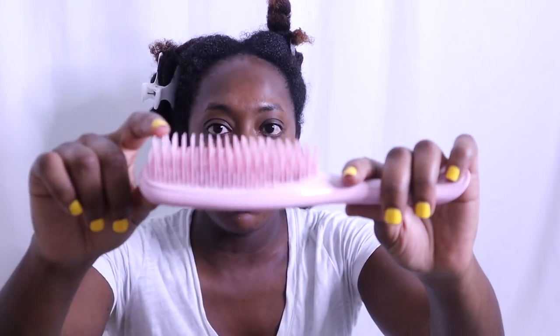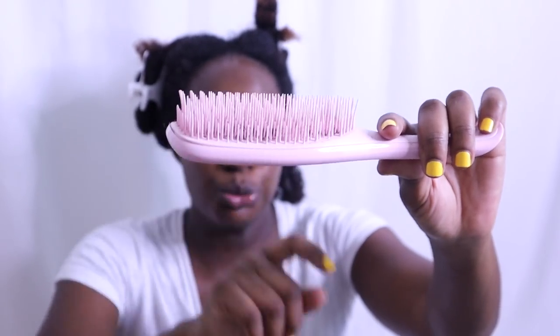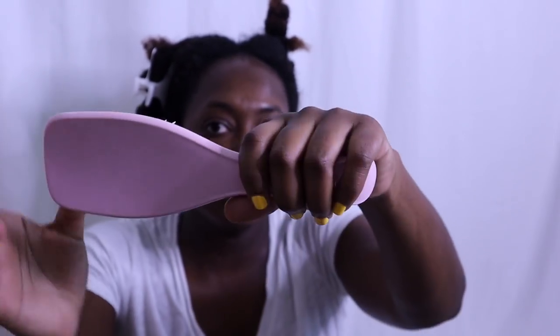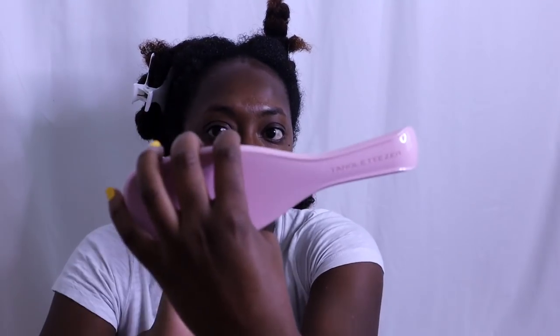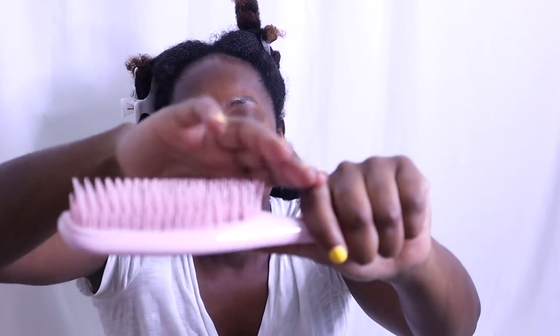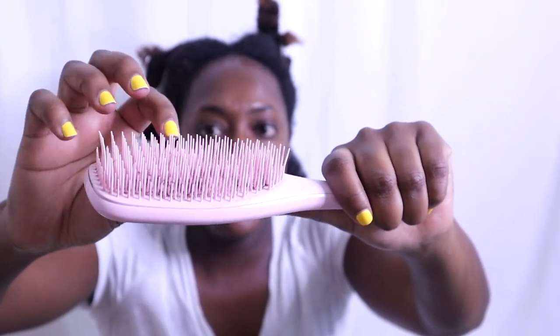I do have a full video on the Tangle Teaser — I'll leave it linked below — but the teeth are fairly long. It has long teeth and a set of short teeth as well for each row. There is a handle on this one and it's fairly small, so it makes it easy to handle. Even the full length of the brush is not very big. I do have a small hand. The bristles are very flexible — matter of fact, you can see I've actually partially bent this one over time. They bend very nicely, and that bottom row is clutch to really getting the tangles out of the hair.